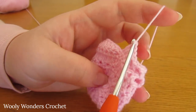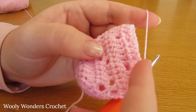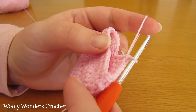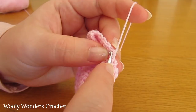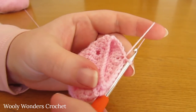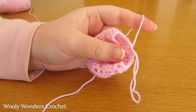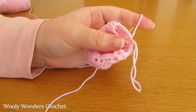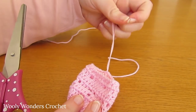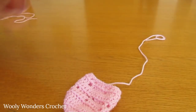There we have finished working round nine. You should have our little lace triangles in between the ones from the previous rounds. To finish off round nine, work a slip stitch into the first double crochet that you worked. At the end of this round we're actually going to fasten off — pull your yarn and hook out, cut your yarn leaving a nice long tail to weave in later.